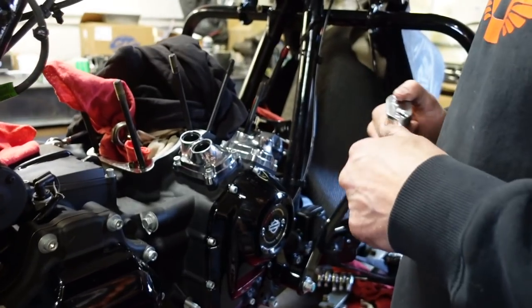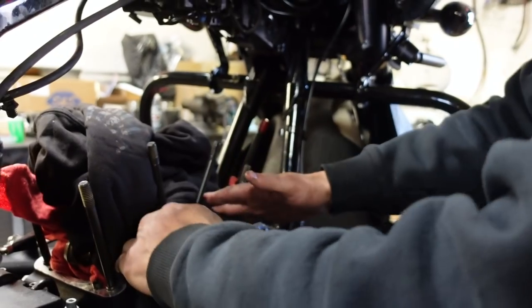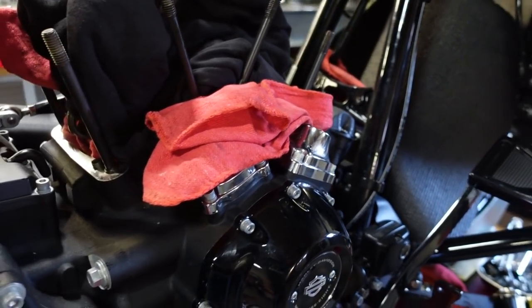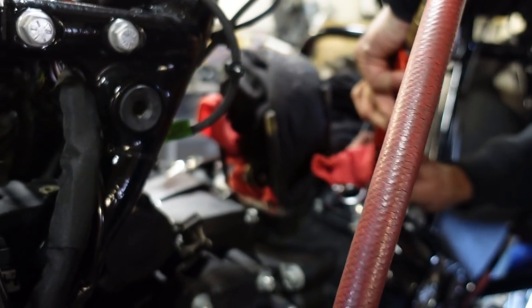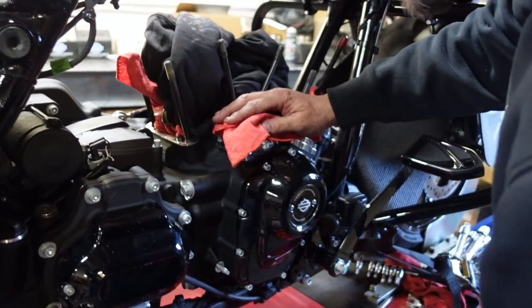Now we're going to remove these lifter covers. One thing you want to do when you work on these is keep trying to blow the dirt out of these things because they get a lot of dirt in these little crevices — be careful not to get it in the motor. The more you take them apart the more it sheds down and drops away. It's amazing how much dirt gets collected in these as you ride around.